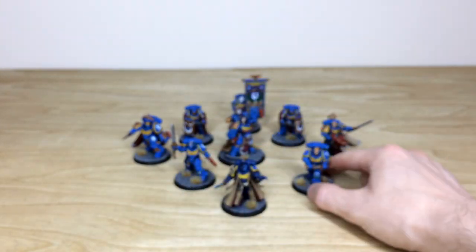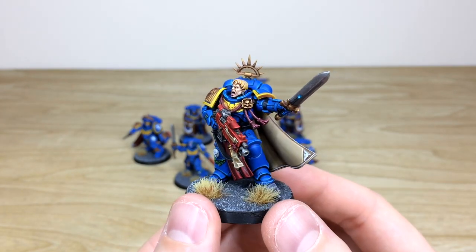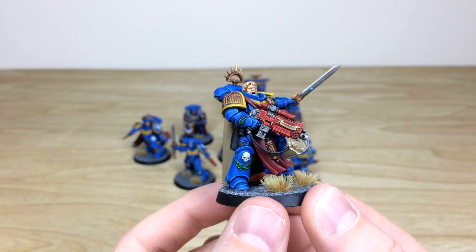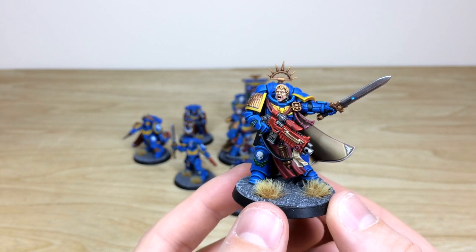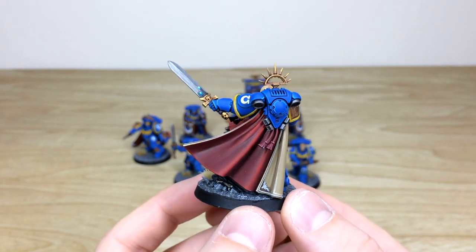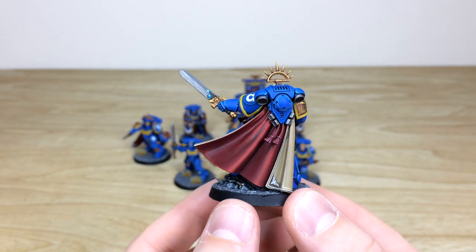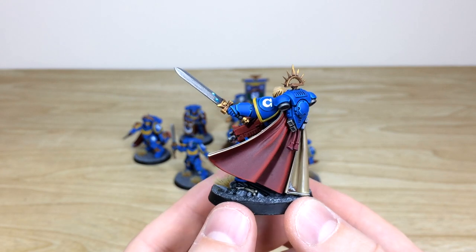Moving on to the Primaris Captain here, with a really cool bellowing head from a Blood Angels kit. He has the bolter and all the different bits fully highlighted, those lovely yellow accents on the crest and trims. Moving around you've got a lovely cape with deep contrast in the recessed areas and brighter points on the catches of the folds, and glowing runes on the blade as well.